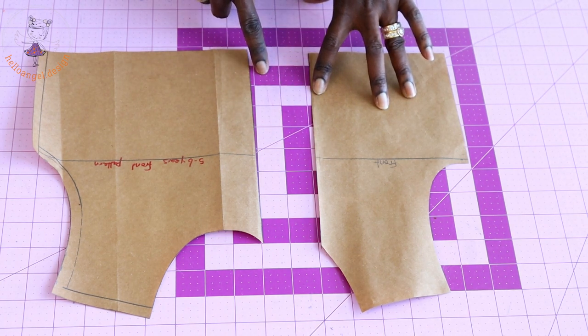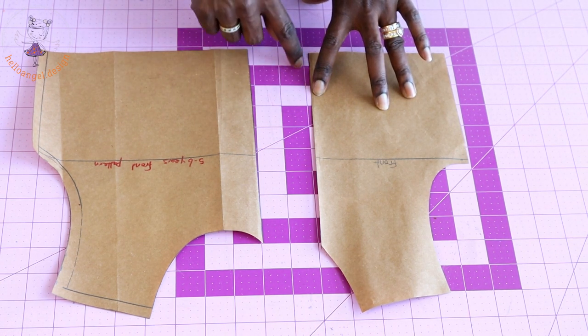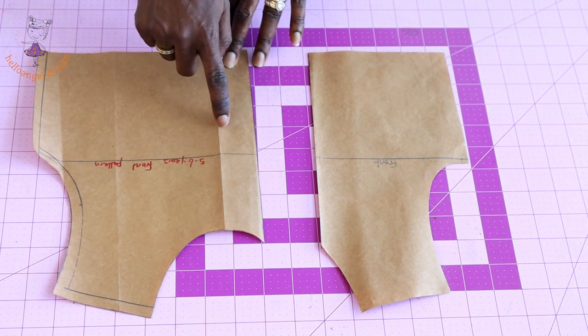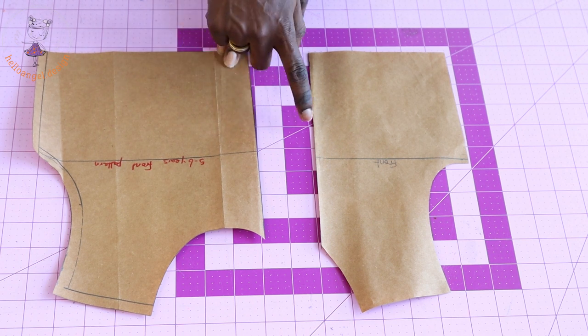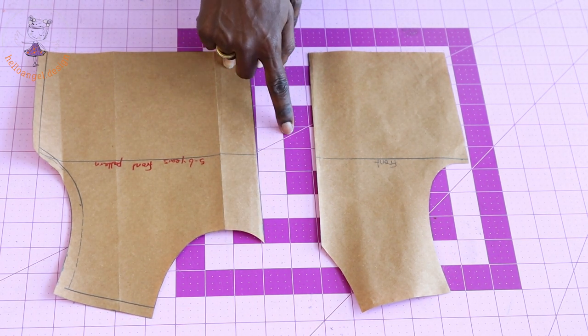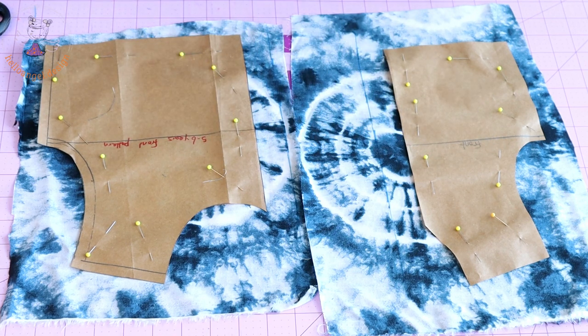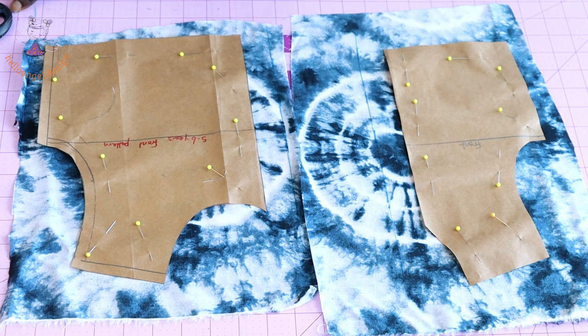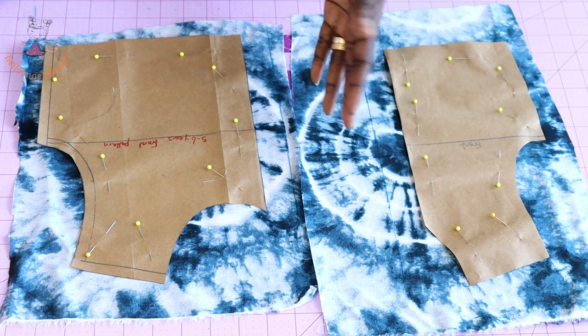For the front, add 3 centimeters seam allowance because we are going to be attaching a buttonhole at the front. Repeat the same process on the other side — add 3 centimeters seam allowance. I have pinned both pattern pieces on my fabric and will take my scissors to cut them out.